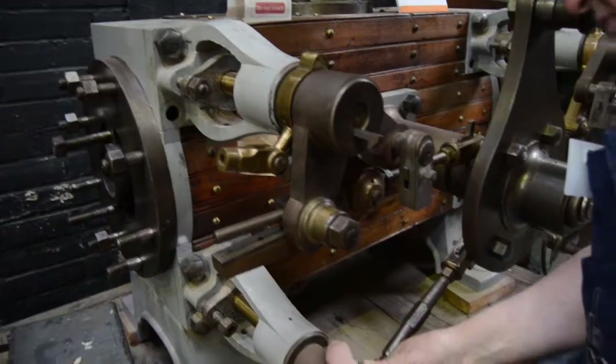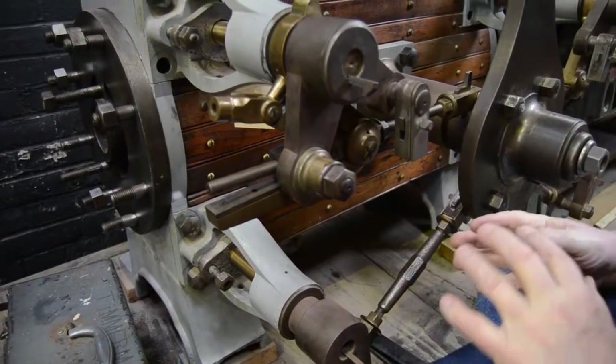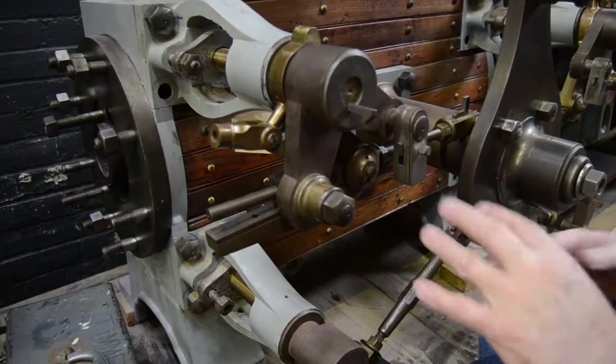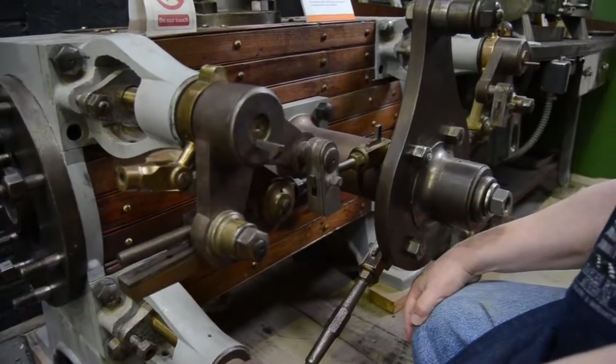Right now there's a little bit of movement, and I'm trying to get everything so that it seats, because until everything is rigid I can't get the valve gear to work properly.